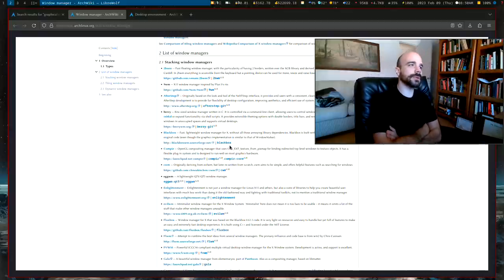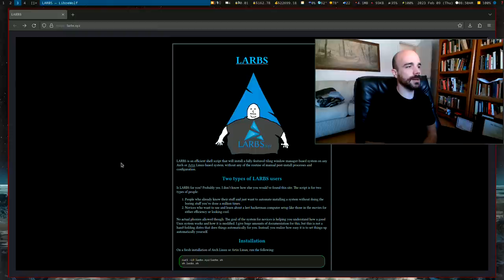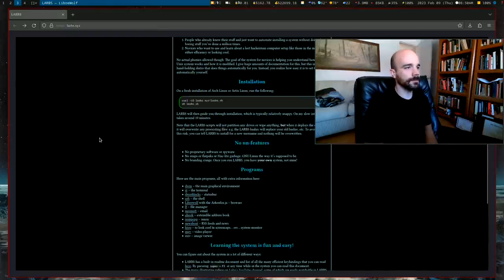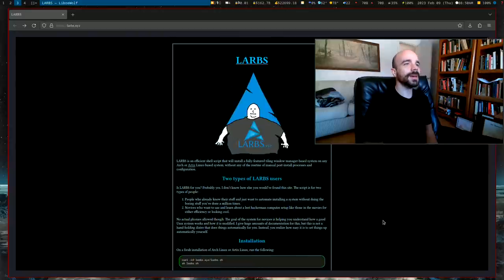Congratulations on your new encrypted installation — you're a little safer now. Check out larbs.xyz if you want to see my setup, or look at any of my videos to see what it looks like. That's it, I'll see you guys next time.